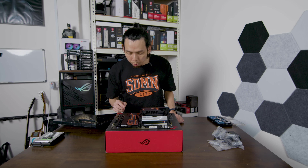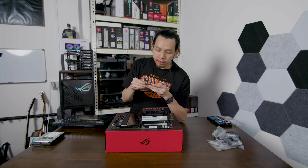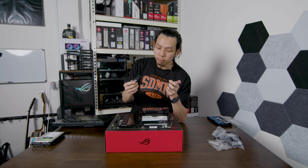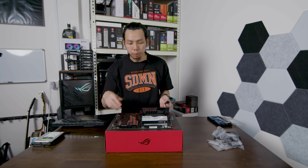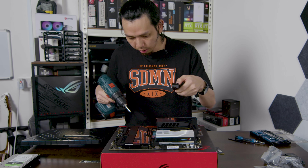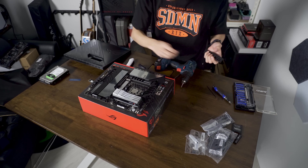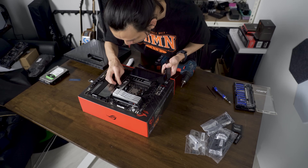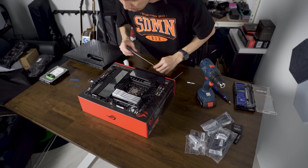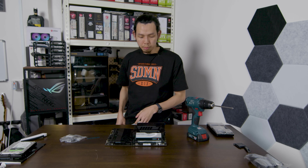NVMe SSD time. We have two slots to fill up. The NVMe SSDs I have are the CLEV C920, which is Gen 4 at 2 terabytes, and the CREV C720, which is 1 terabyte. For the Gen 4 drive I'm going to put it in the PCIe 5 slot; the other one in a slower slot. The motherboard has two thermal pads — one here and one here. That's a huge heatsink for the NVMe SSD. So we now have two NVMe drives installed.